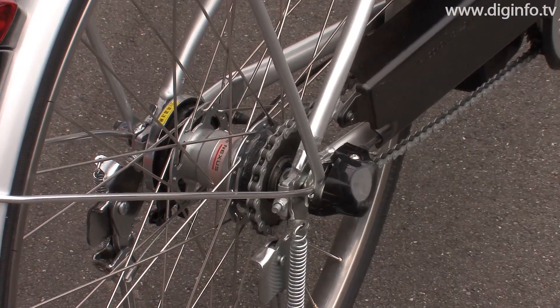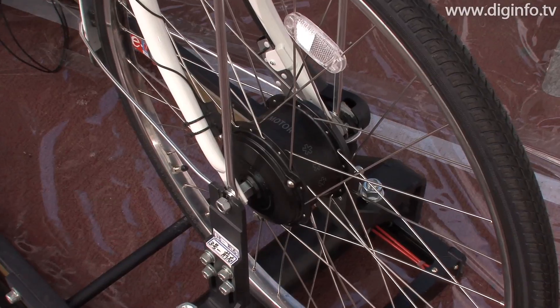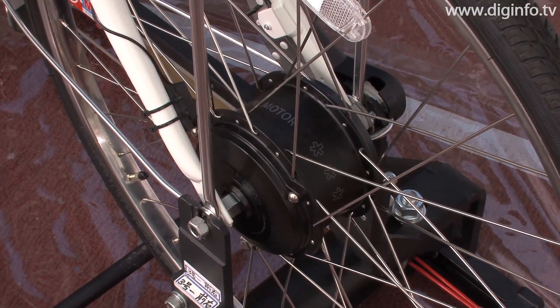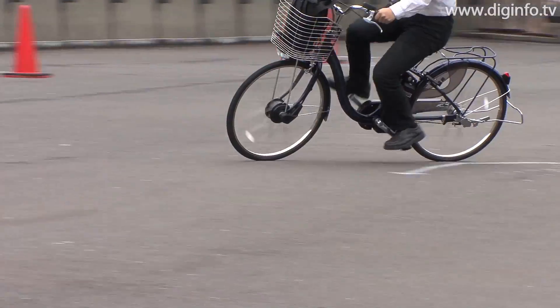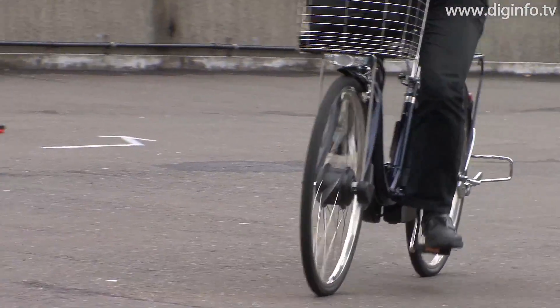Antelope bikes have a two-wheel drive system where the rear wheel is driven by pedaling and the front wheel by a motor. This enables both the front and rear tire to grip the road well, making Antelope bikes feel stable and smooth to ride.